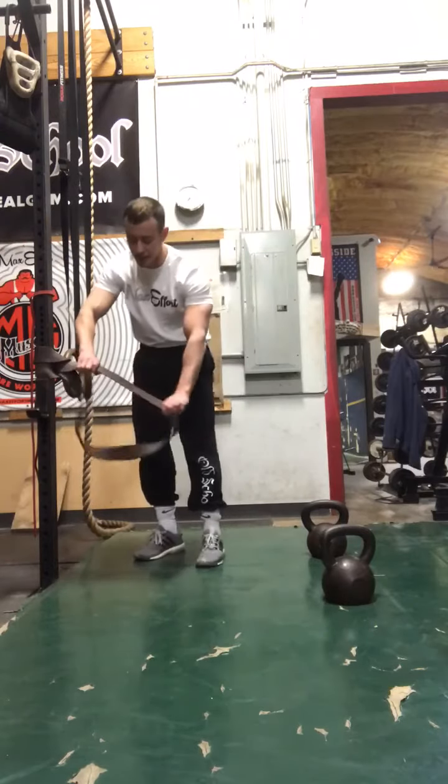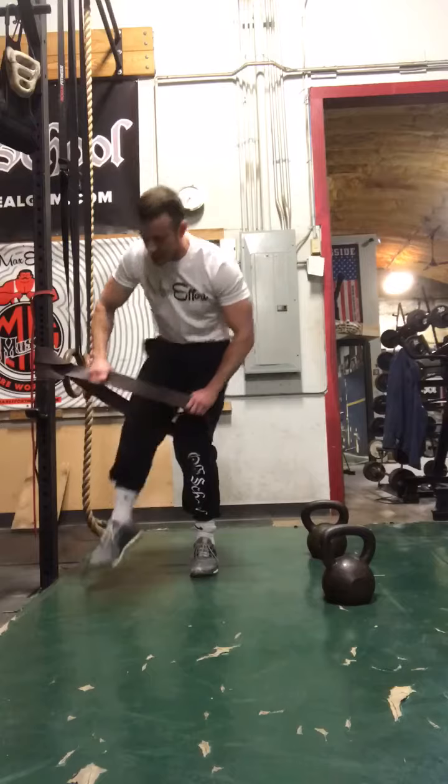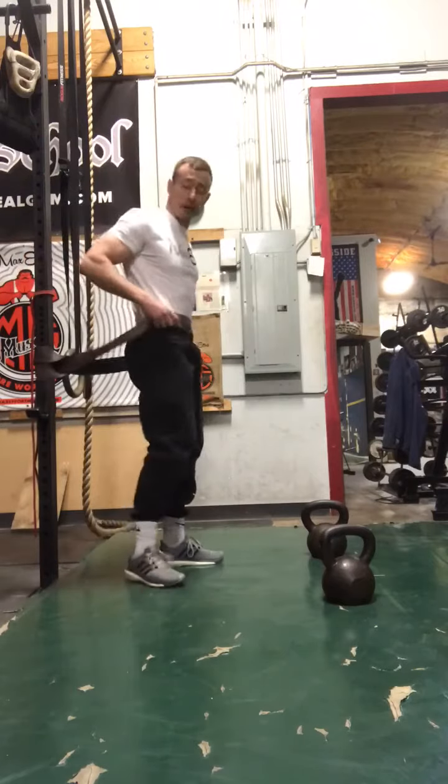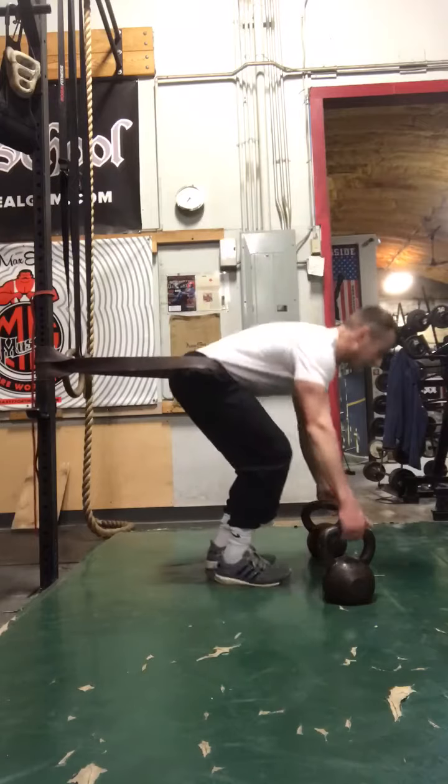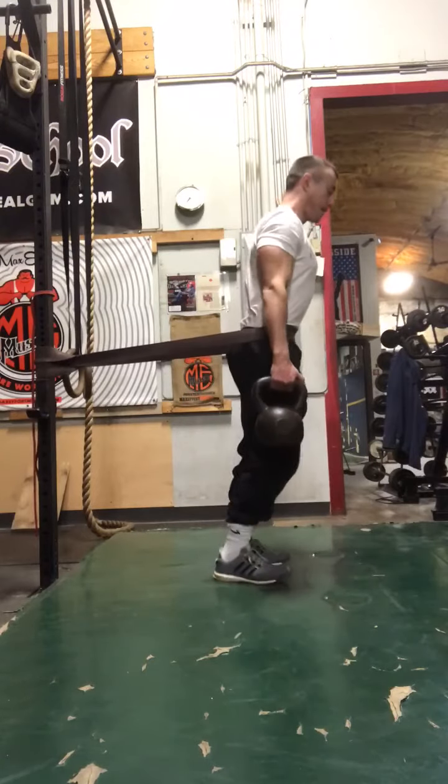Here's a great variation of a Romanian deadlift or a straight leg deadlift. We're going to attach band resistance with a thick band attached to a rack right around the hips, so you really have to use your glutes to extend and finish the movement.